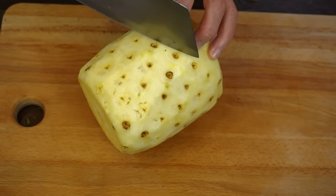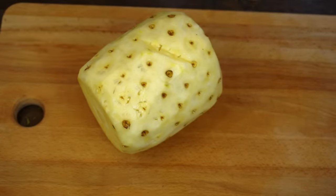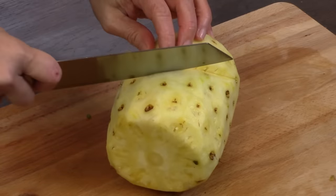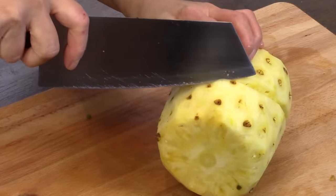For the first cut, I hold the knife straight. For the second, I lean the blade. I continue the cutting following the curve to the bottom of the pineapple.